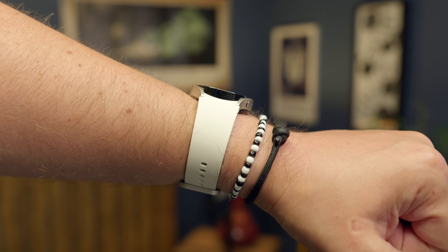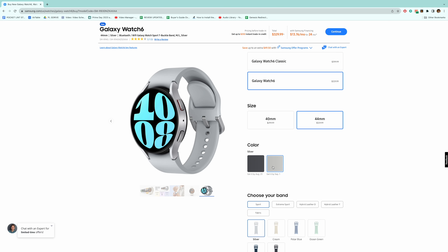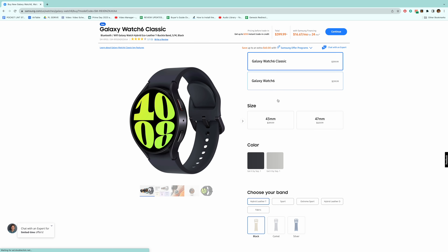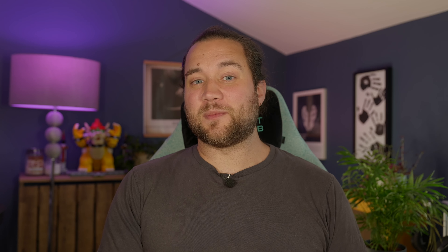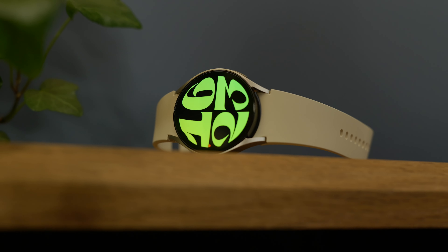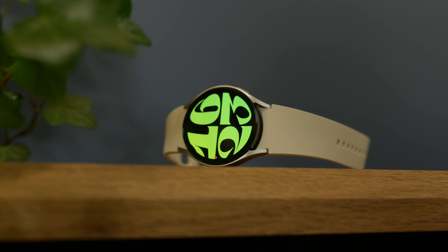Samsung's system does however mean you can pick up third-party straps a lot easier. Samsung also gets one thing right that Google for some reason hasn't: case sizes. The Pixel Watch only comes in one size and it's quite small, feeling really small on larger wrists because of its lack of lugs. Samsung does 40 and 44 millimeter models to suit different wrist sizes, and of course there are the classic editions with a rotating bezel, also available in two sizes.